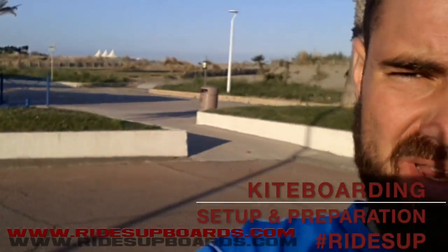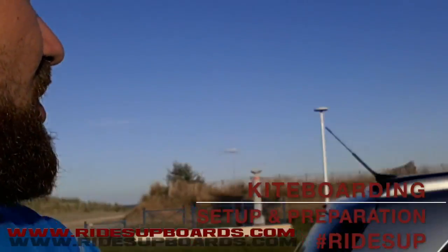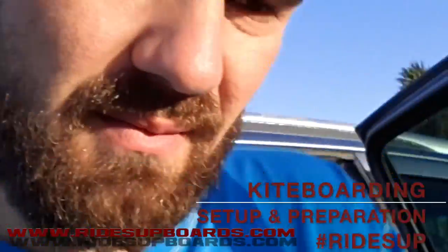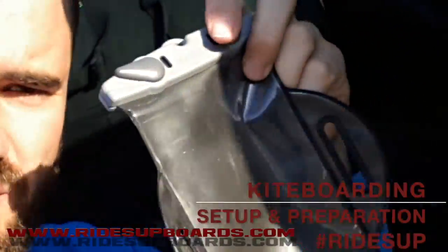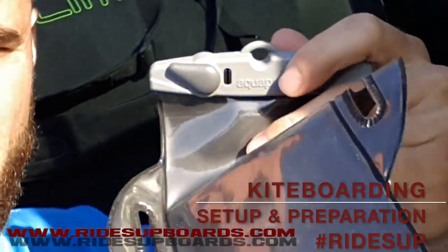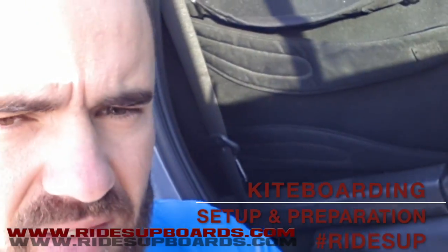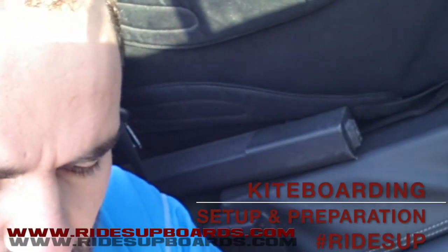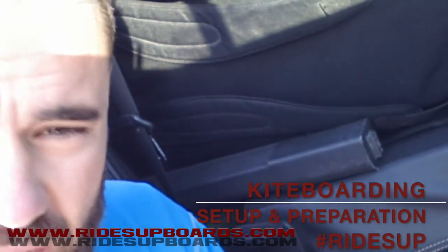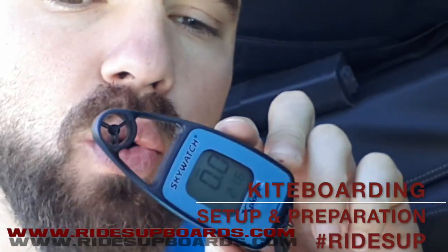So as you can see we're on my spot, it's kind of windy here. First thing first when you arrive on the spot — like here at South Beach — you need some tools. The first tool is the aqua bag: I use it for my car keys and my phone. Second thing is the screwdriver so I can check my twin tip before going riding. Third thing is to check the wind, so I need the Skywatch.